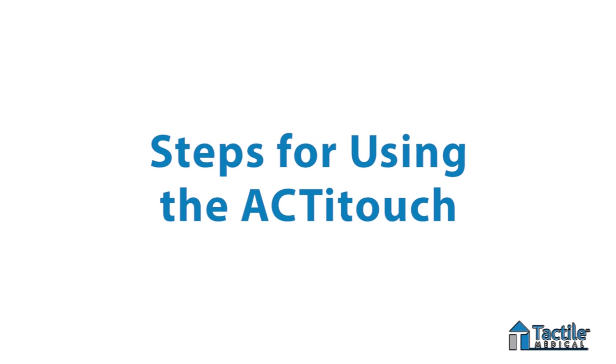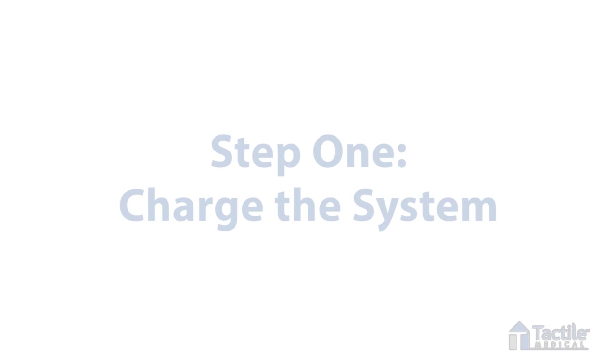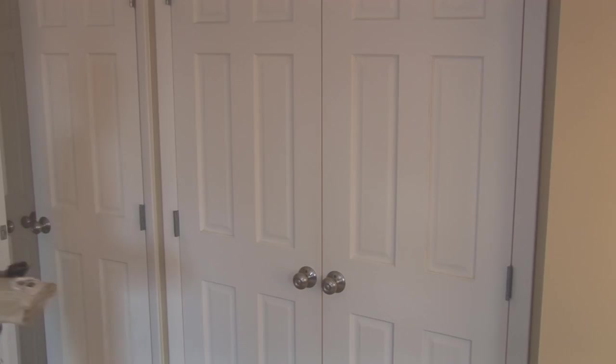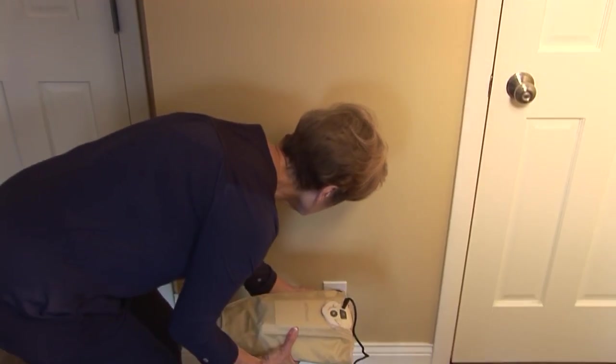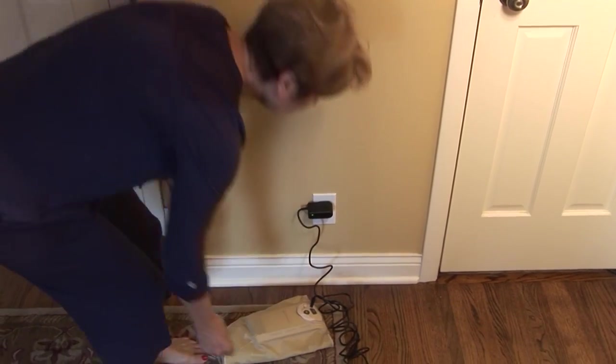ActiTouch is easy to use. Just follow these six easy steps. Step number one: charge the system. Before each daily use, make sure you fully charge the ActiTouch system for at least four hours overnight.